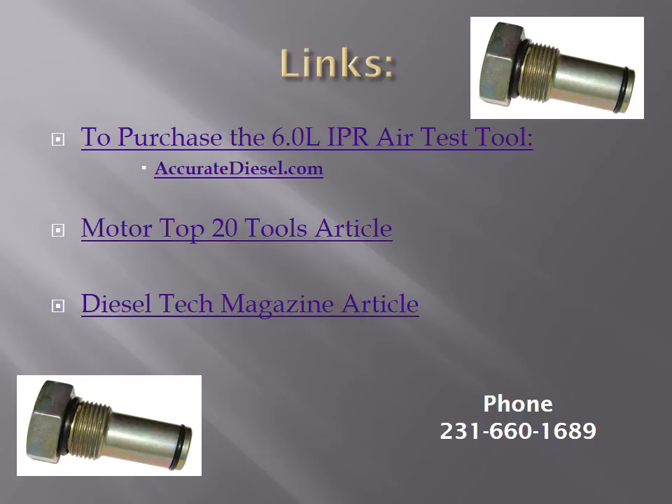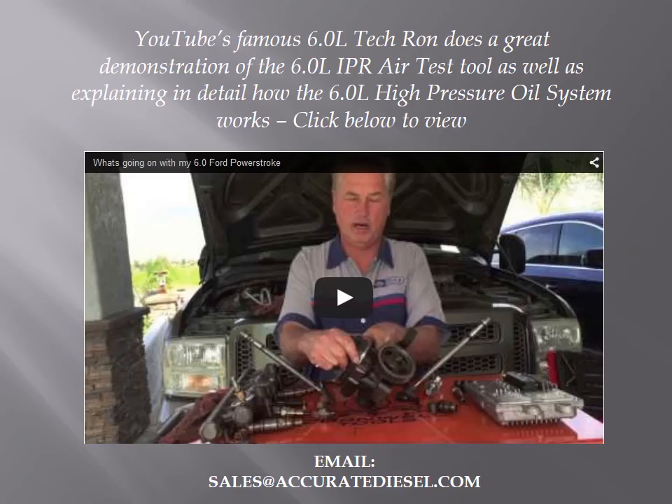If you're ready to make a purchase, here's a link to our website, or feel free to give us a call. Also provided here are a couple of links to magazines that have done feature articles on our tool. If you're interested in a fantastic overview of how the 6 liter high pressure oil system works, click on the video below — Diesel Tech Run does a great job of explaining how it all works and shows the IPR air test tool in action. Thanks a lot for watching. Feel free to give us a call or send us an email at sales@accuratediesel.com if you have any questions. Thank you.